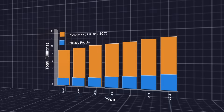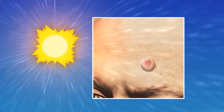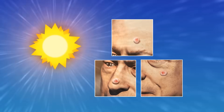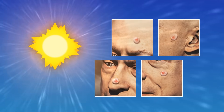Mohs micrographic surgery is usually the most effective treatment for the common areas where these skin cancers appear — the sun-exposed areas of the head and neck. Performed on an outpatient basis, Mohs surgery significantly reduces damage to the surrounding tissue while effectively removing all traces of cancer.